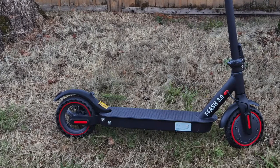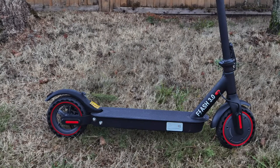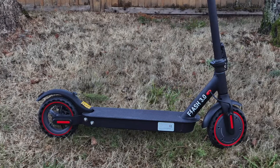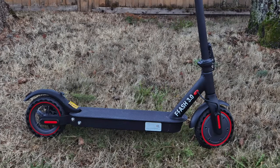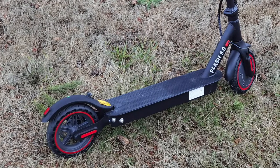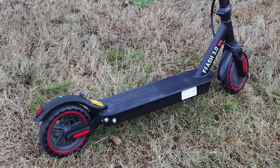In contrast, the Gyrocopter Flash 3.0 also sports a 350 watt motor, but it has smaller 8.5 inch rubber tires. Like the Segway Ninebot Max, they are tubeless tires, so they are burst proof. The platform is slightly smaller than the Ninebot, and the charging block is not built into the scooter itself, so you will have to carry that separate charging block wherever you go if you need to get it charged.